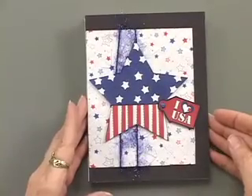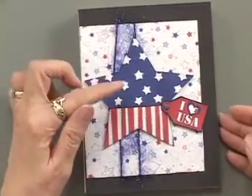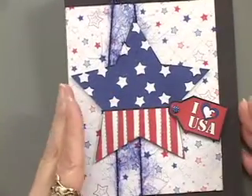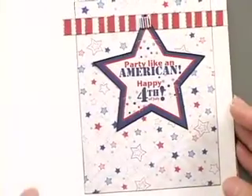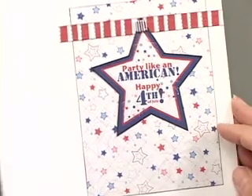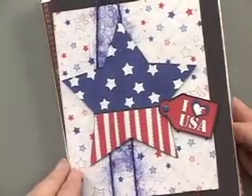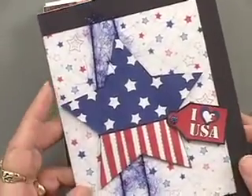Our first card is going to take advantage — as many of the cards do — of that star template, and I love this look of a patriotic star. 'I Heart USA' is part of the art, and the inside reads 'Party like an American — Happy Fourth of July.' This can also be changed into a fun birthday card, congratulations, or even a graduation card.